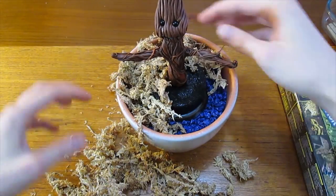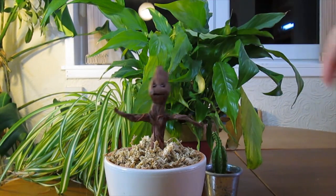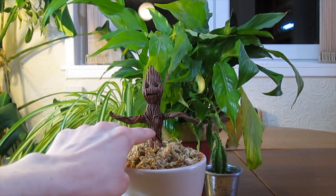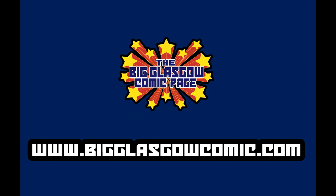Then all you need to do is surround the Groot with the moss, and you're done! You have your very own dancing Groot bobble head. If you've enjoyed this project, hit that like button, tell us what you think in the comments, and don't forget to subscribe so you don't miss any future videos.